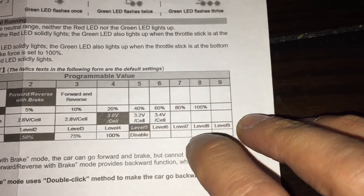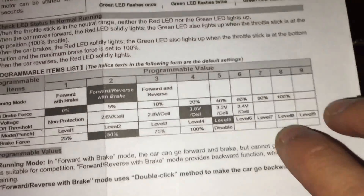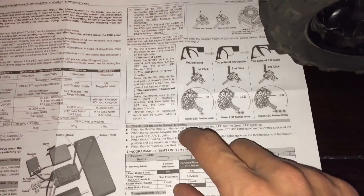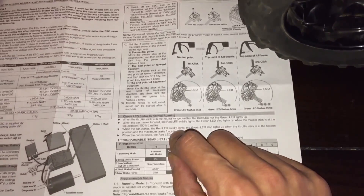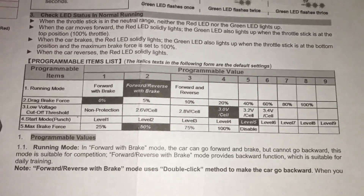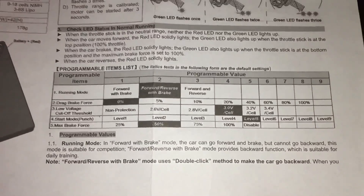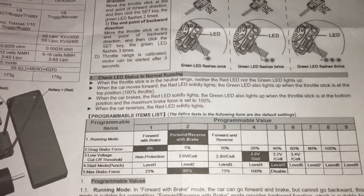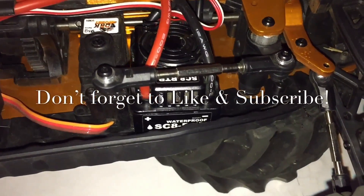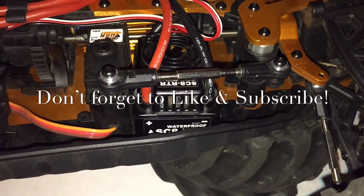I've now reprogrammed category 4, punching power, to column 8 based on my own personal preference. That's basically how you program and reprogram a Hobbywing ESC — it's really easy and simple. When I was reading the user manual it was kind of confusing, but once I did it, it started to make sense. You can reprogram it manually with just the ESC switches, without any external device, but you can use an external device too. Thanks for tuning in — make sure to like and subscribe.